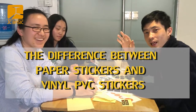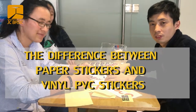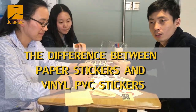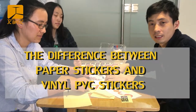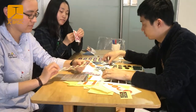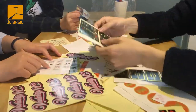Hi, I'm Mickey. Hi, I'm Cloud. Now we will introduce the sticker — a good question: which material is for paper sticker and which material is for vinyl sticker? So come on, I'll show you.